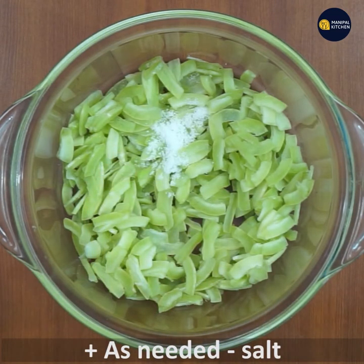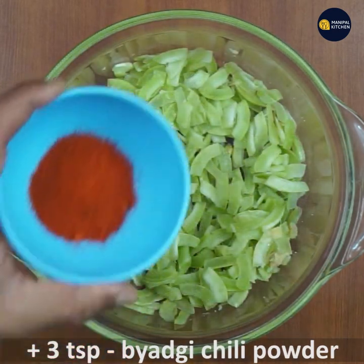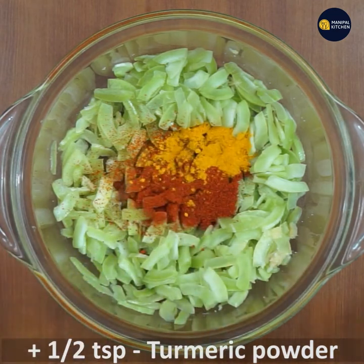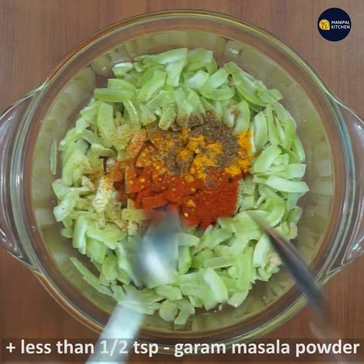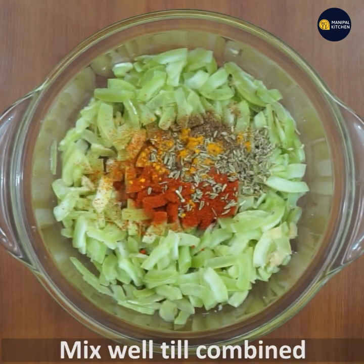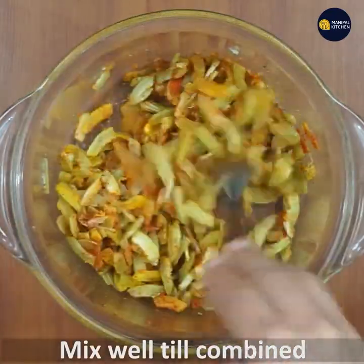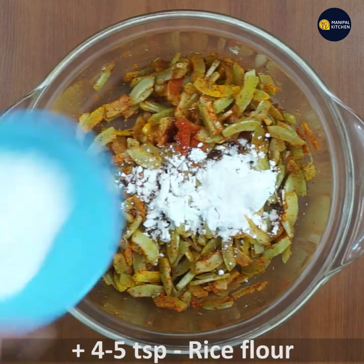1 teaspoon of ginger garlic paste, 3 teaspoons of badgi chili powder, 1 teaspoon of turmeric. Wash and mix widely. 1 tablespoon of turmeric, next 4 wheat.